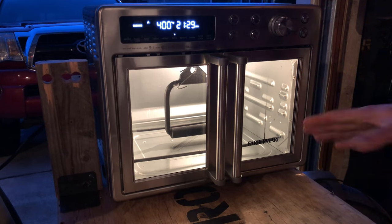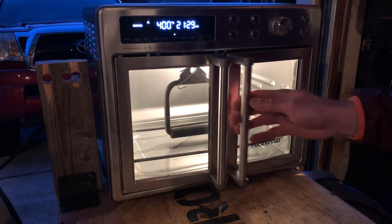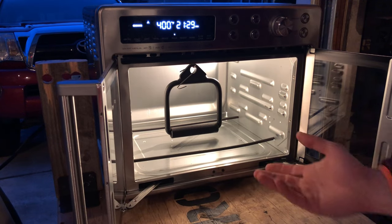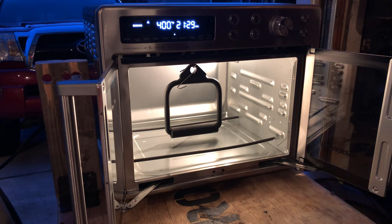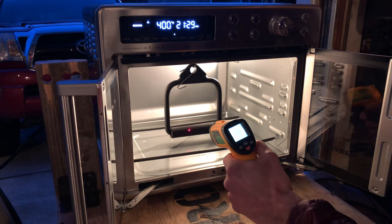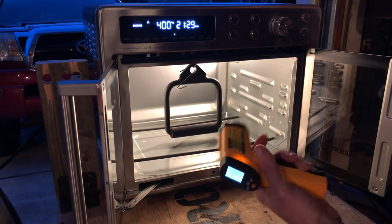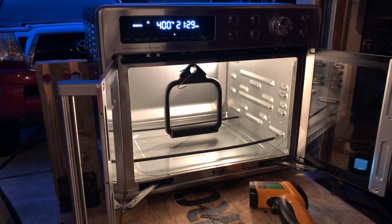All right guys, it's been 20 minutes. I'm going to go ahead and shut the oven off and then open it up. I'm not going to take it out right away because you want to let it cool down slowly. What I do is grab this infrared heat gun — as you can see, it's still 296 degrees. Once it gets down to about 80 degrees, I go ahead and take it out and analyze it. If there's any powder missing or I can see some metal still showing, I can re-powder coat those spots and put it in again.